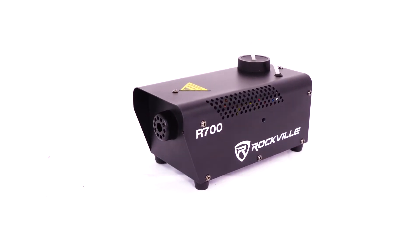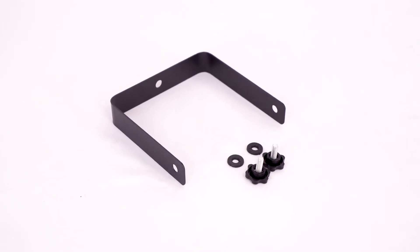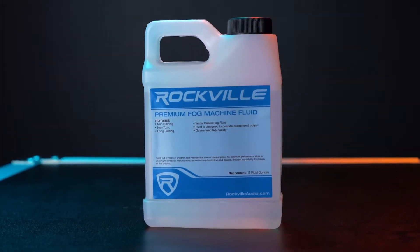So as you can see, you get the fog machine itself, a wired remote and a wireless remote, an attachable handle to put on the fog machine, and 17 ounces of fog fluid.